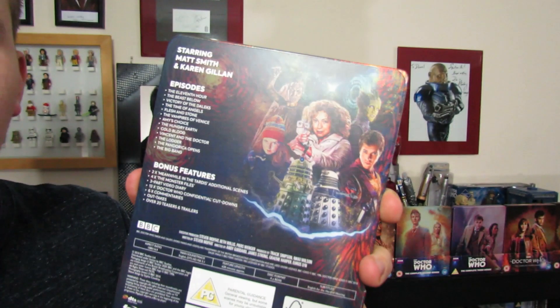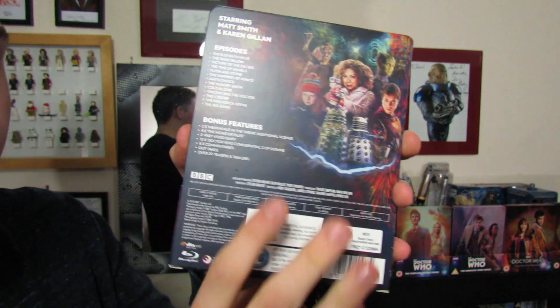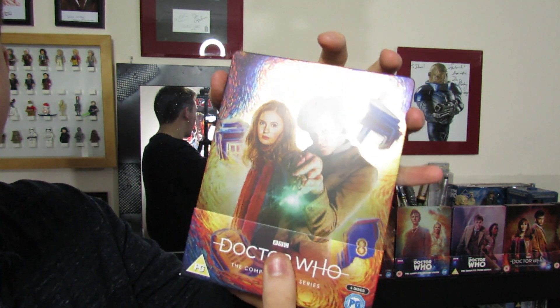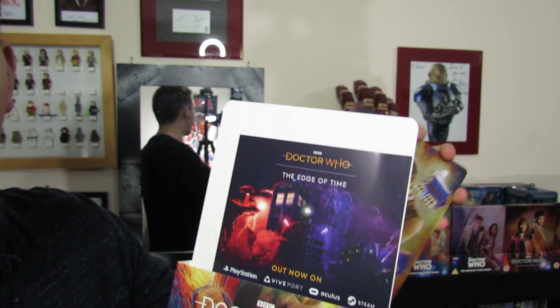This is the back, but we will get to the innards and all of that throughout this video as well. So that is the back, and then you just take the sleeve off here and we have some stuff within, so let's take a look at that.